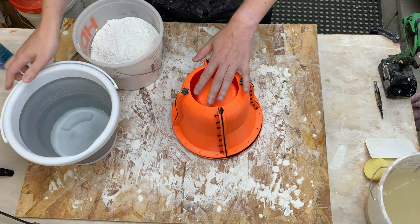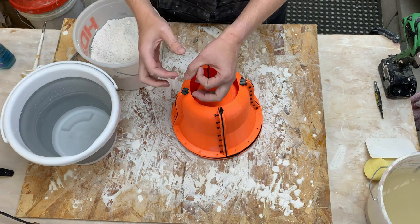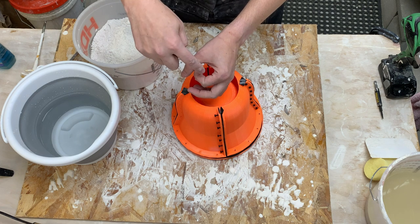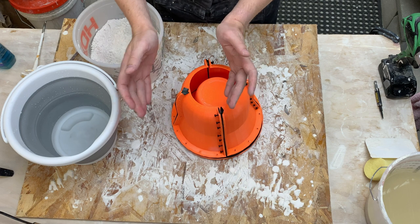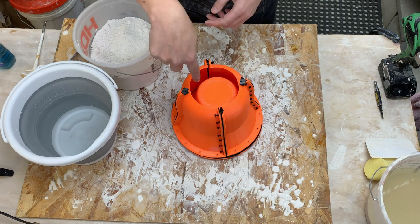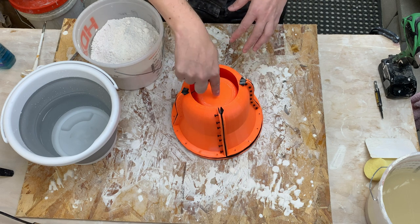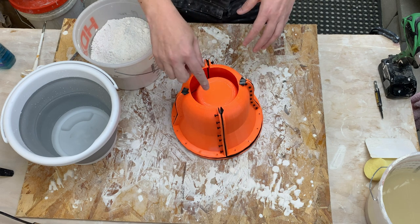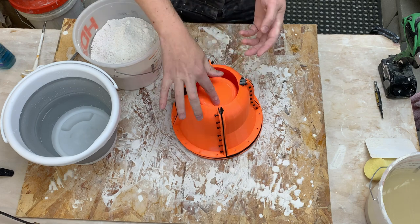I've seen this recommendation for resin - the idea with a thin stream is that there's not a lot of area left in the stream going down, so potentially the bubbles are on the outside and will pop as they flow down into the mold. You also want to hit the empty space in the mold and not hit the mold itself - by hitting the mold itself you could trap air as the plaster contacts it.